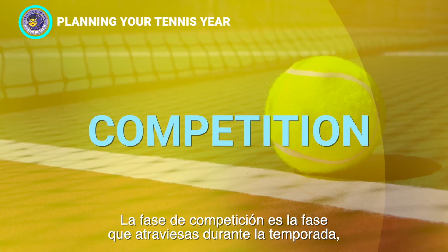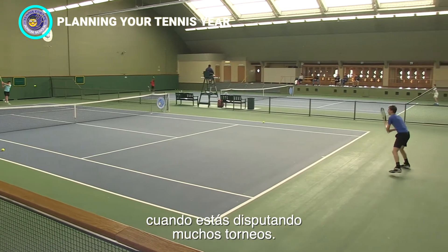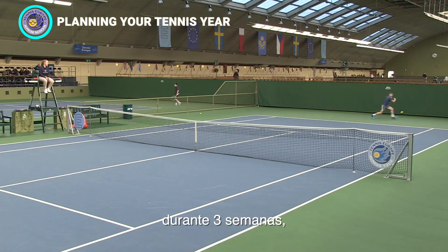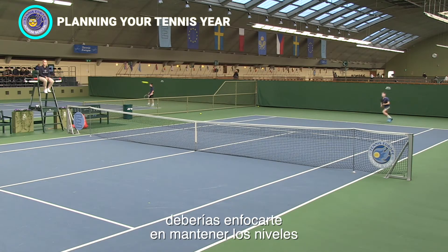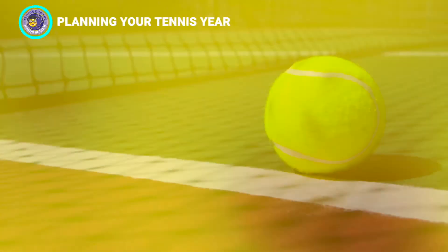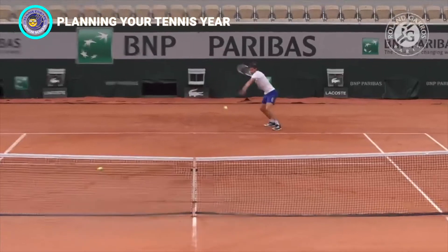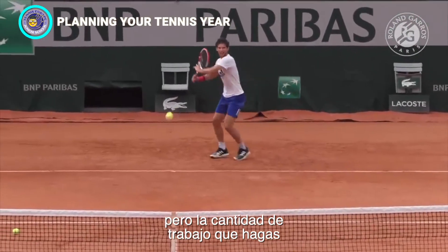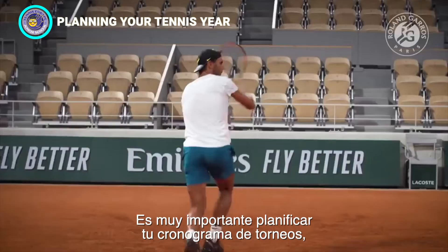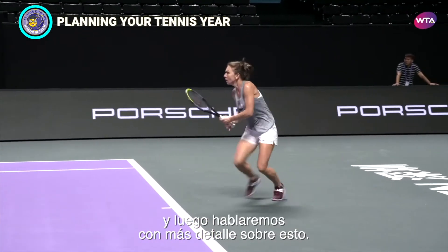The competition phase is the phase you're in during the season, when you're playing a lot of tournaments. Since a true peak in performance can only be maintained for approximately three weeks, you should focus on maintaining strength and endurance levels while you're playing tournaments. During the competition phase, training should be performed at high intensity, but how much training you do will depend on the amount of matches or tournaments you play. Planning your schedule of tournaments is very important, and we'll talk in more detail about that later.